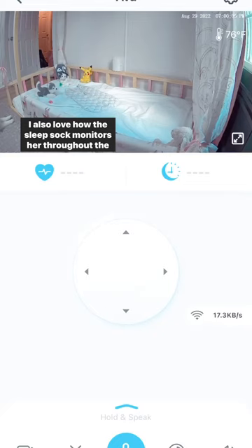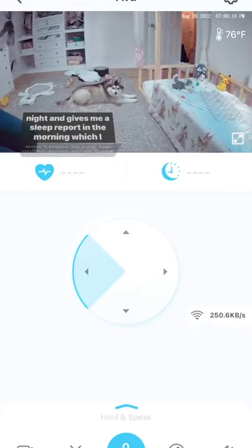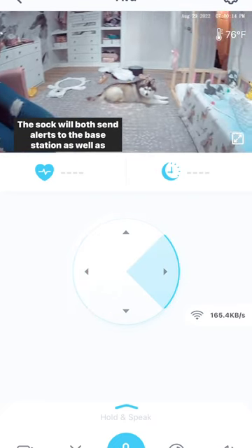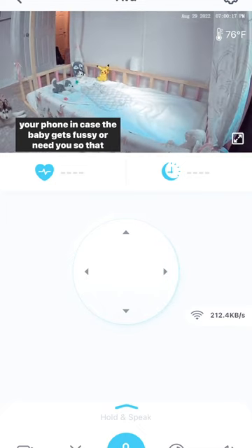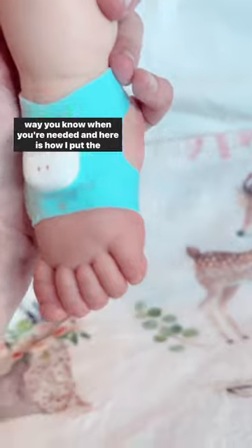I also love how the sleep sock monitors her throughout the night and gives me a sleep report in the morning, which I don't have to pay for unlike some other baby monitors. The sock will both send alerts to the base station as well as your phone in case the baby gets fussy or needs you, so that way you know when you're needed.